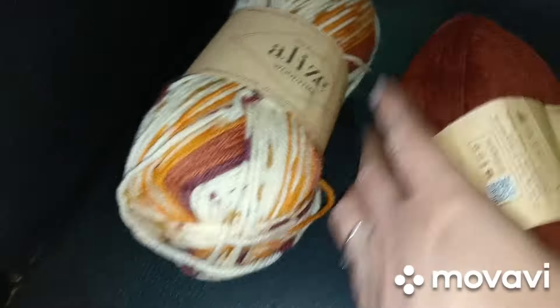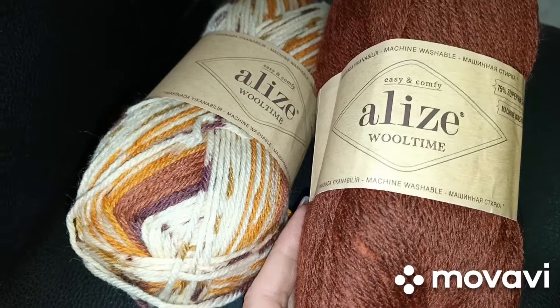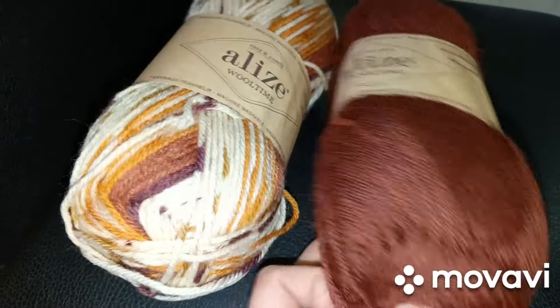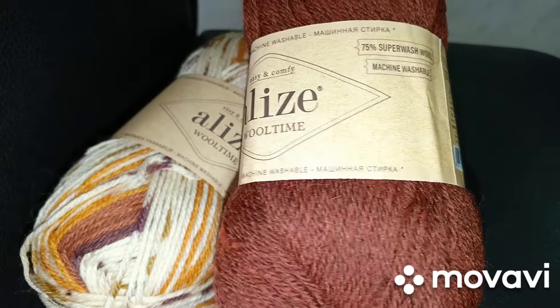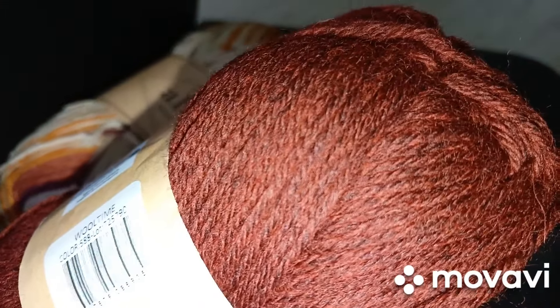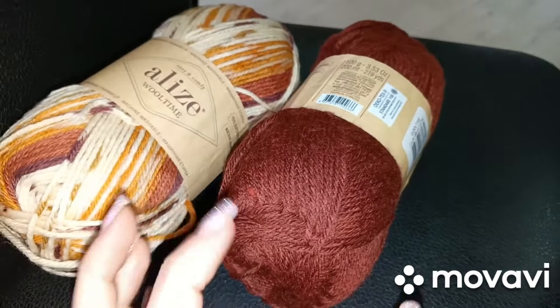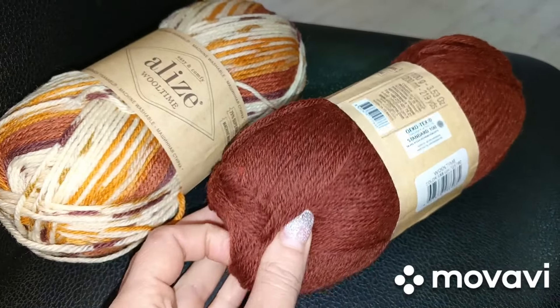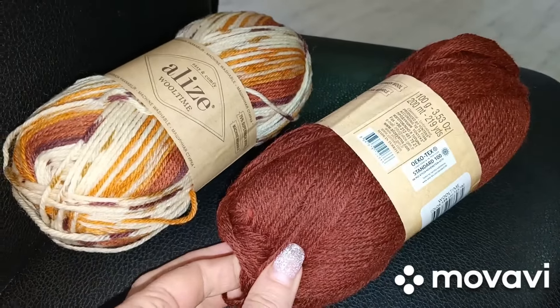Как вы догадались — это Ализе Вултайм. Подсела я на неё, люблю её. Сейчас достану из пакета и вам покажу. Смотрите — потрясающий, вот этот цвет просто невероятный. Мне очень нравится этот цвет. Я хочу из него носки — больше даже, чем из голубого, хотя планировала начинать из голубого. Ализе Вултайм — 75% супервош, 25% полиамид. 100 грамм, 200 метров. Номер цвета 588. Очень красивый цвет. На сайте он намного ярче, нежели в жизни — в жизни он вот такой, какой вы его видите.